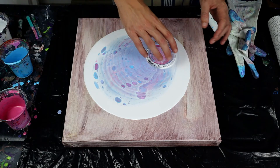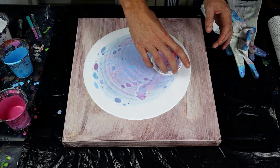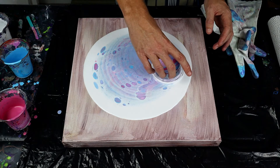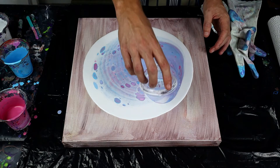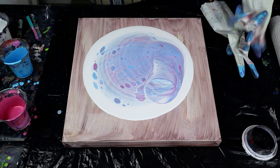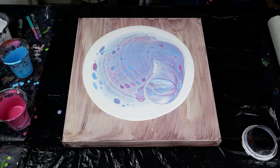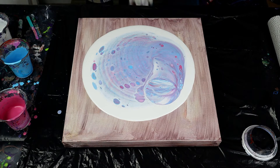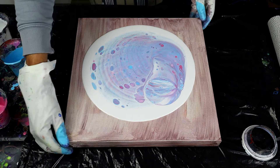Right guys, there we go, we've got it down. I'm just going to spin this off so we don't get left with a splurge of color in the middle. Let me get my gloves on and then we'll get tilting. It's already looking really nice. I think the color palette is much better when you stick to similar sorts of colors rather than mixing them all together. Let's get tilting and then we'll put some flame onto it afterwards.